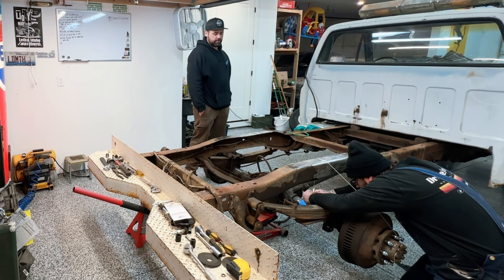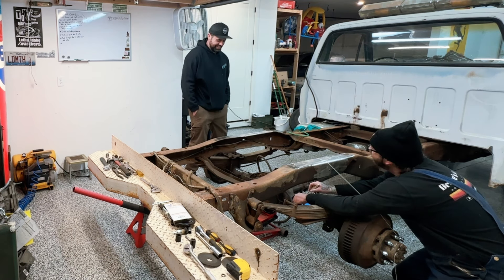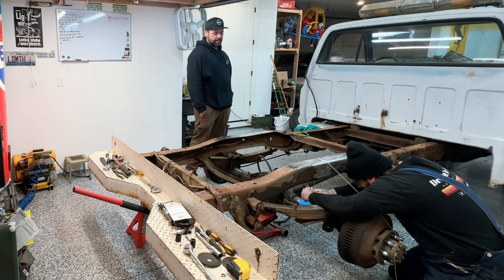Are you going to have it done in time for SEMA? Oh, hell yeah. SEMA stuff doesn't have to run. I can pull it up and just be like, great build, great build. Nice Lamborghini intake on here. Small block Chevy 350.